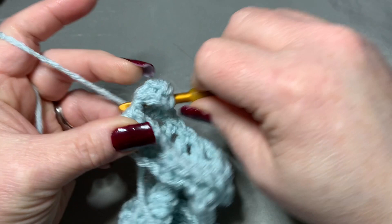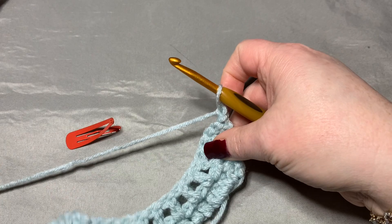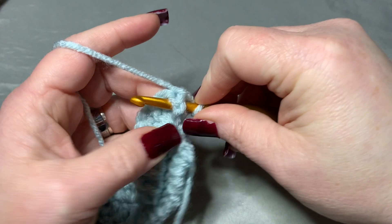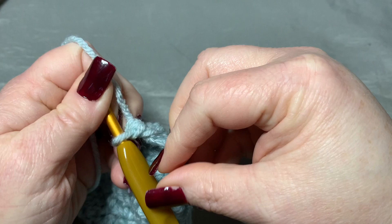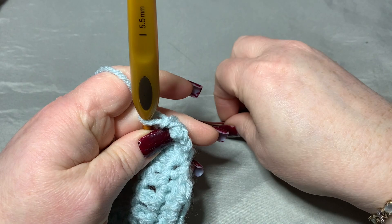Then you will chain one, turn your work, and your next row again will be the front post single crochets. Go into your first available stitch — this first double crochet on the very end — and put your front post single crochet. Keep that stitch loose; that's where you're going to put your stitch marker. Move your hook and place the stitch marker right where you just made that, then keep going doing front post single crochets all the way down.